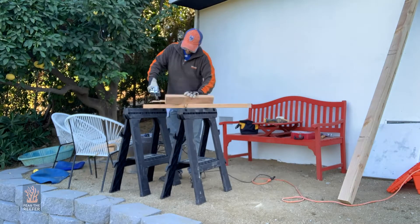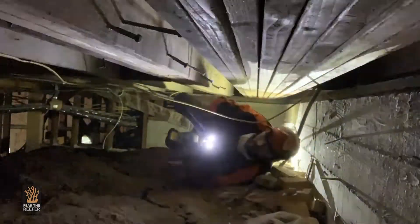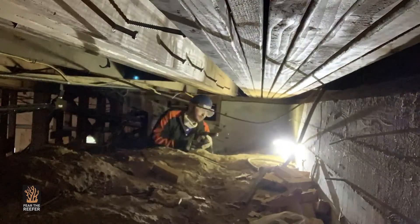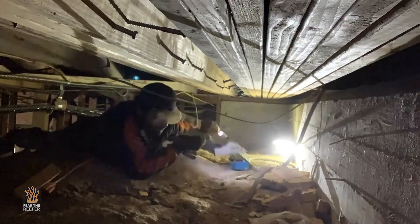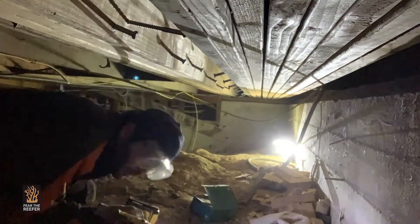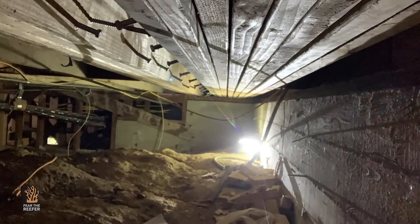On top of that, we're also going to reinforce the vertical posts to withstand the extra load. I actually started doing the work before I had the idea to start this build channel, so most of the work is already done. As you can see, these are the sister joists. I also have to marry these sister joists together so they all engage at the same time and hold all the weight. For that, I'm going to be using these heavy-gauge 3/8-inch by 6-inch lag screws.